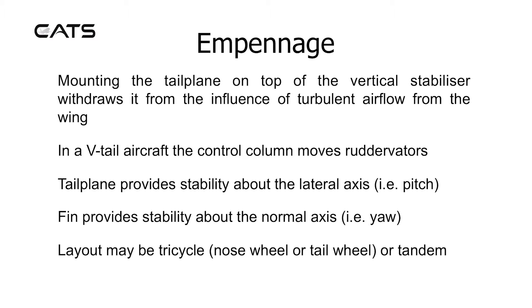The tailplane provides stability about the lateral axis, i.e. pitch. The fin provides stability about the normal axis, i.e. yaw.